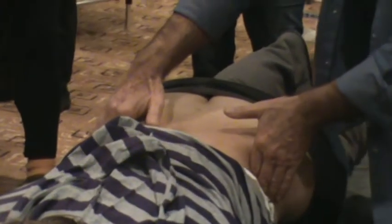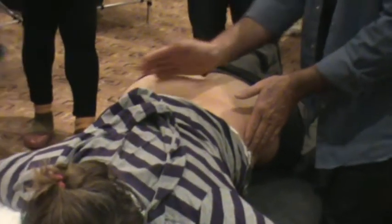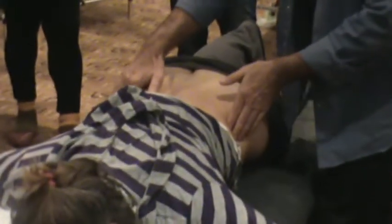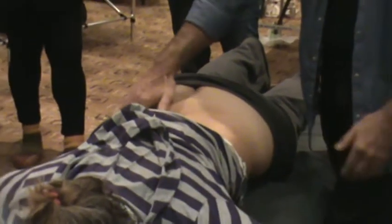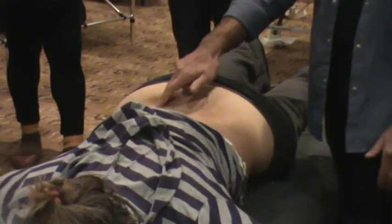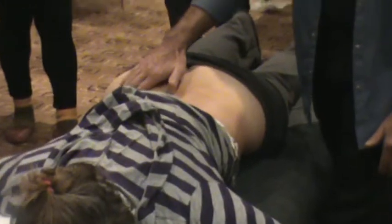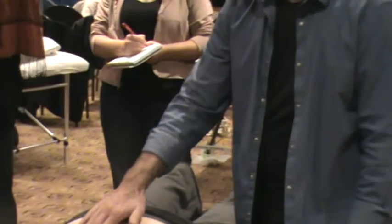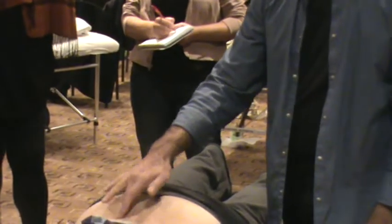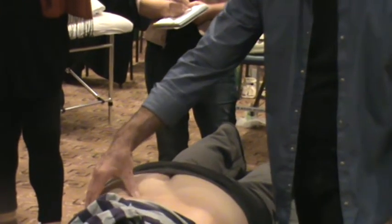Once you know where the iliac crest is, it gives us parameters for certain muscles above it and certain muscles below it. Then from there, we want to work your way in along the iliac crest until you come up to what we call the Posterior Superior Iliac Spine, which is there — I just felt it. If I just follow that around gently, find the Posterior Superior Iliac Spine, which is a little bump. I can see it there.